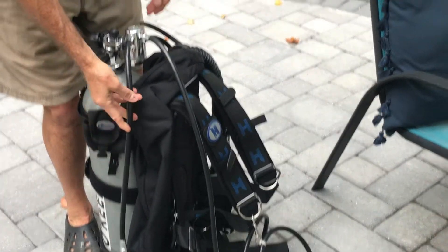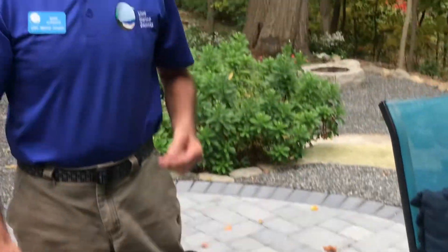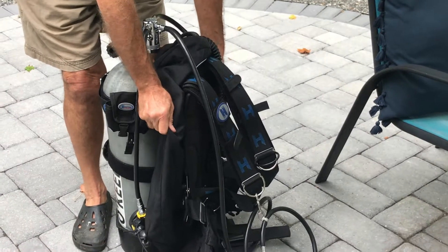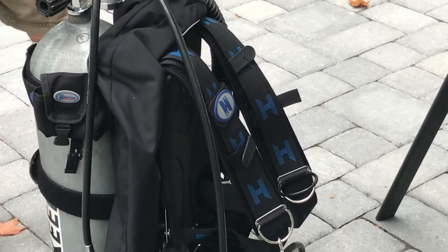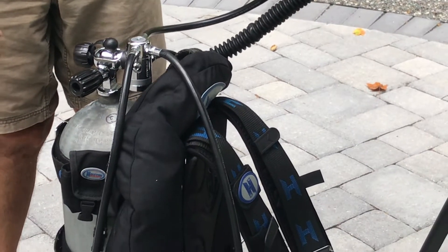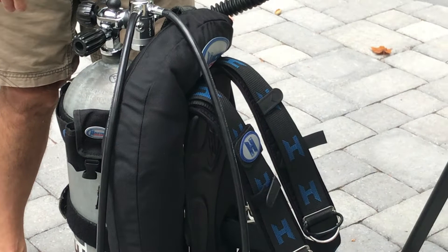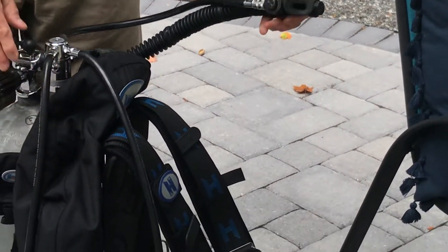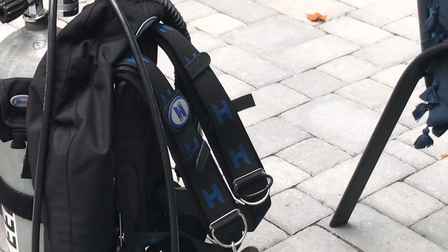The last piece of equipment I'm going to talk about is called the buoyancy compensator. It is this device attached to the tank, and it's connected to the tank air supply. When I press this button, the buoyancy compensator inflates. And when I press this one, the air releases and the volume of the buoyancy compensator decreases.